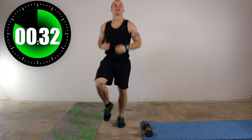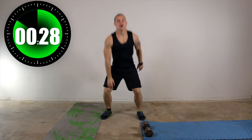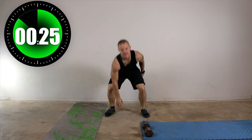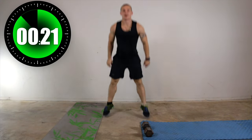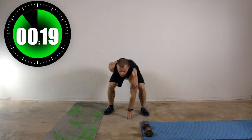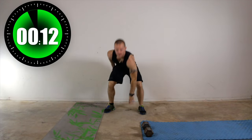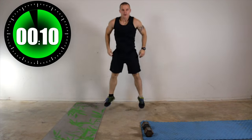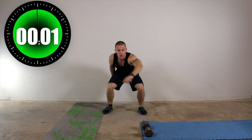30 seconds left. Now let's go ahead and take it into a small squat jump — reach down, touch the ground. Getting those feet off the ground. Keep on moving. You've got 18 seconds left, then we're going to rest, then we're going to start the workout. Almost there. Eight seconds. Hold it down — four, three, two, one.